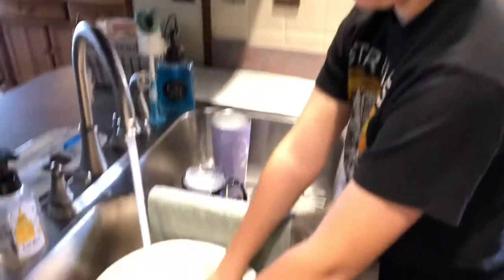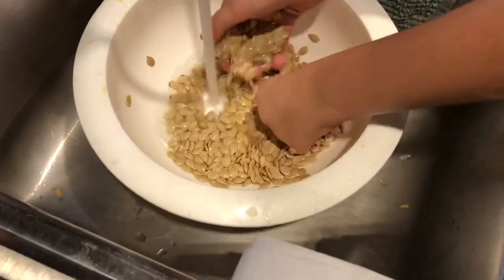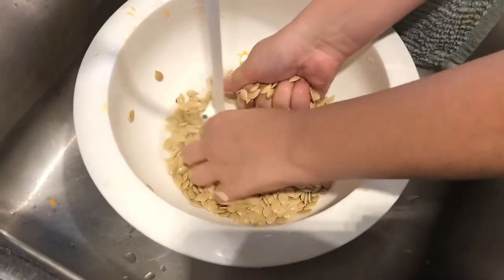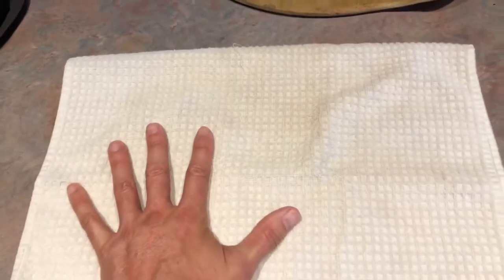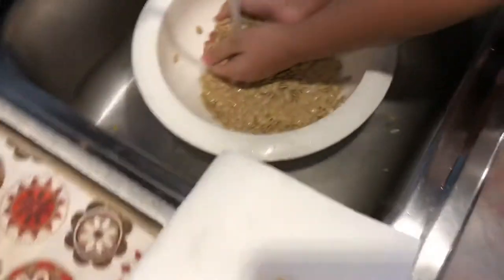Just cleaning up the seeds, just like pumpkin seeds — they feel really good, kind of slimy. Take all the pulp and stuff out, we're going to rinse them out real good, then lay them over here on a towel, let them dry a little bit, and then pop them on the stones and let them cook.